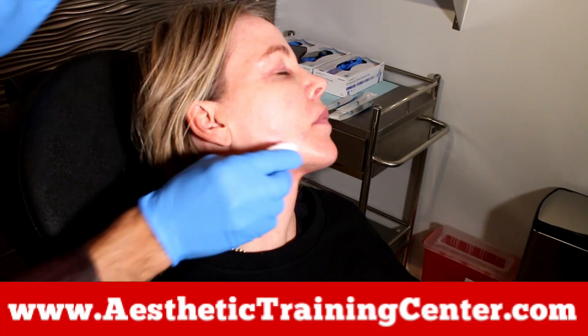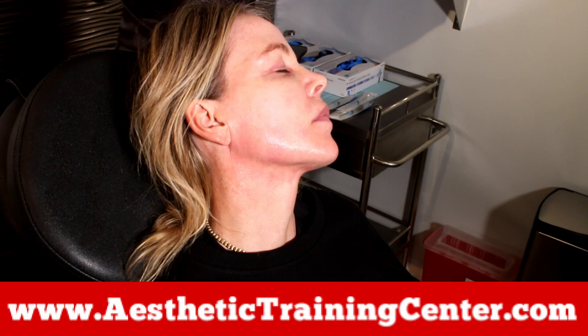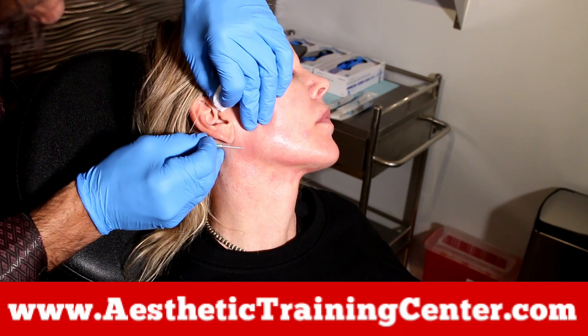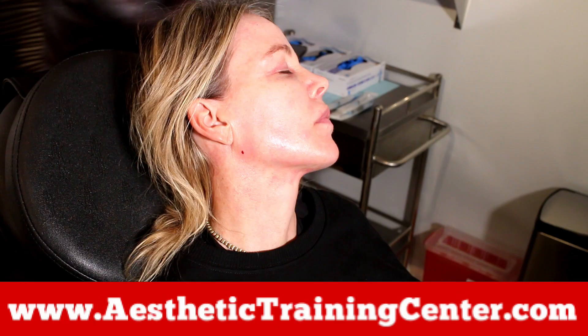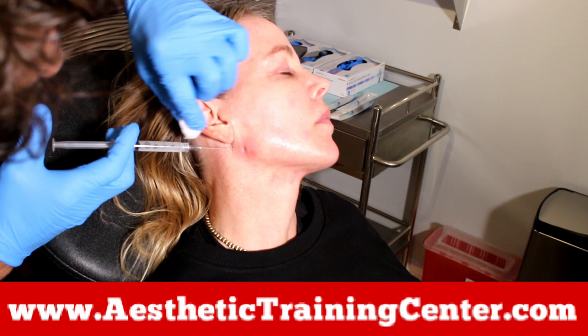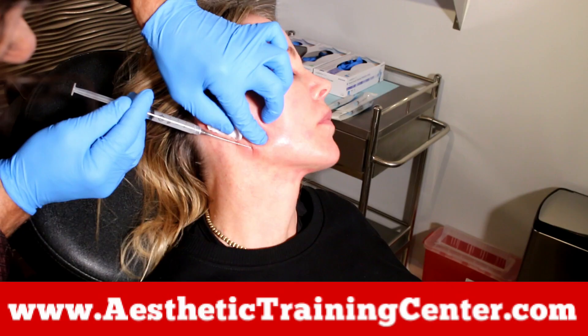One of the most important things we're doing is cleaning — we have to cleanse. Hibiclens is really good to use. Anything else in there can introduce bacteria. You want to know where the masseter is, because in front of it is the facial artery and you want to stay away from that. Here I'm using a cannula. I rarely use cannulas with Sculptor because I'm on the periosteal level, but for this region I can get there nicely with a cannula. I'm going to be around the facial artery.